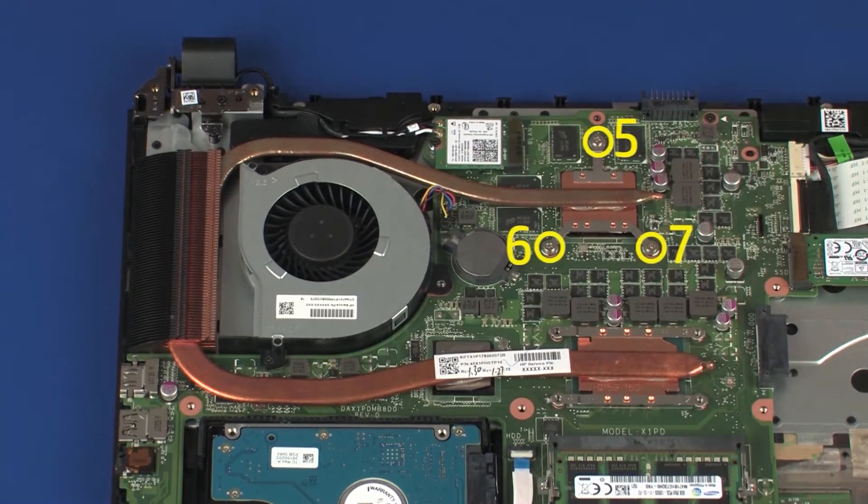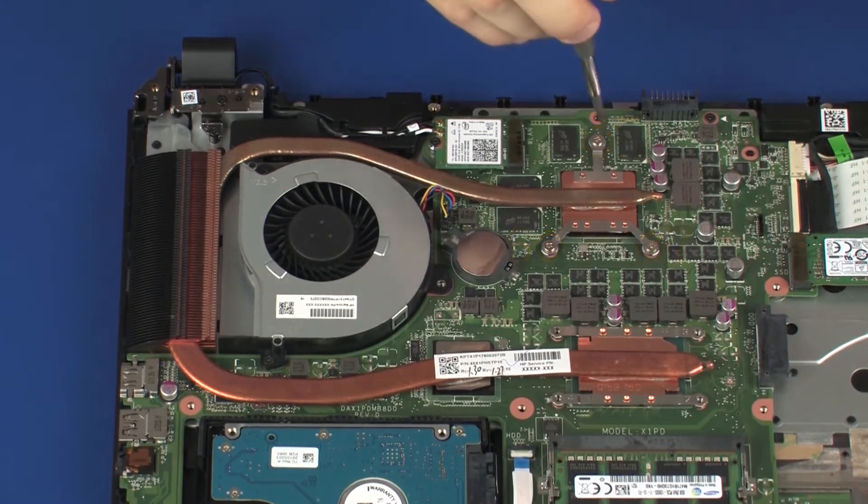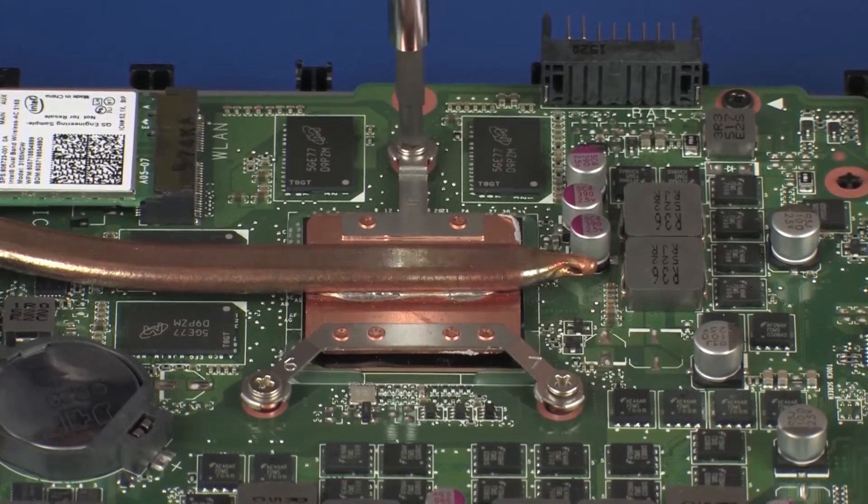Remove the three 4 mm P1 Phillips-head screws that secure the heat sink over the graphics processor in numerical order.